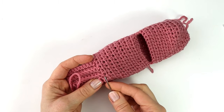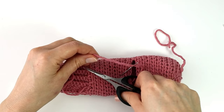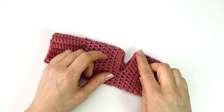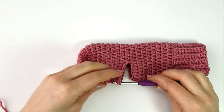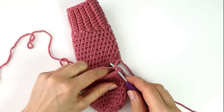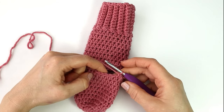In the end I will sew in my ends. The only thing left to do now is to make the heel in my sock. So I will attach my yarn here into the middle back of my sock, insert my hook, and chain one. I'm now going to make a half double crochet into the next five stitches.